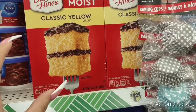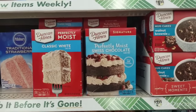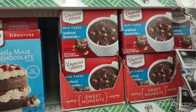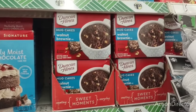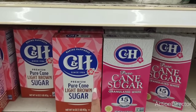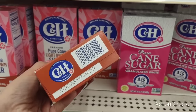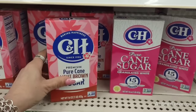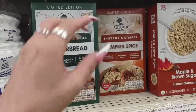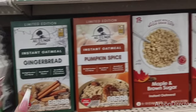Duncan Hines cake mix looks really good — maybe it's the advertising, but it looks better than Pillsbury. They have the perfectly moist Swiss chocolate and also a walnut brownie mix with four individual packs for $1.25 — that is a good deal. They also have C&H premium pure cane light brown sugar and regular granulated sugar with an expiration of March 2024. And they're getting in gingerbread and a limited edition pumpkin spice — autumn is coming!